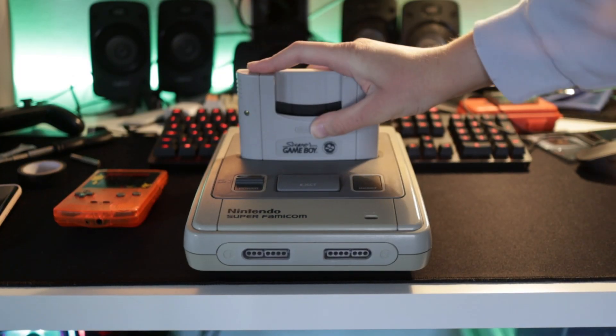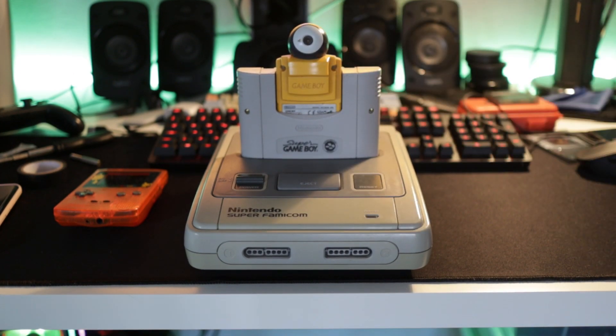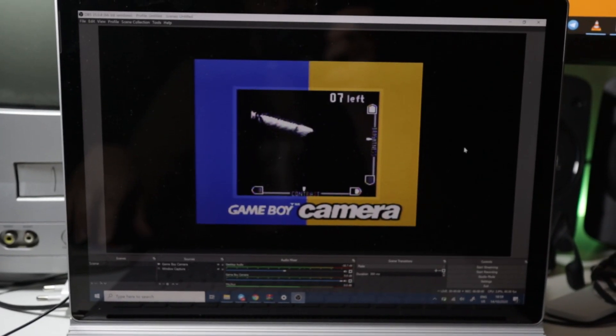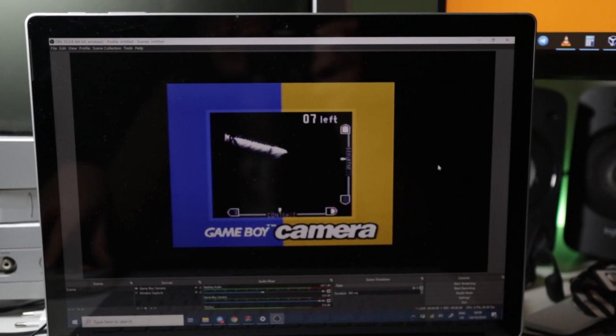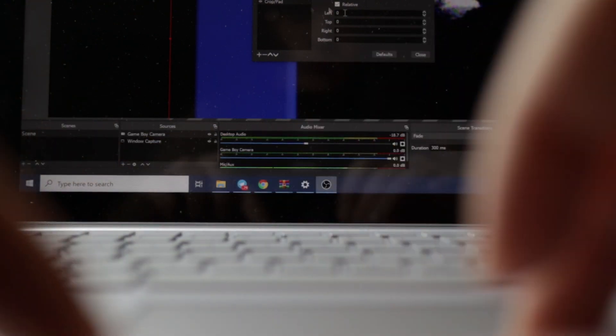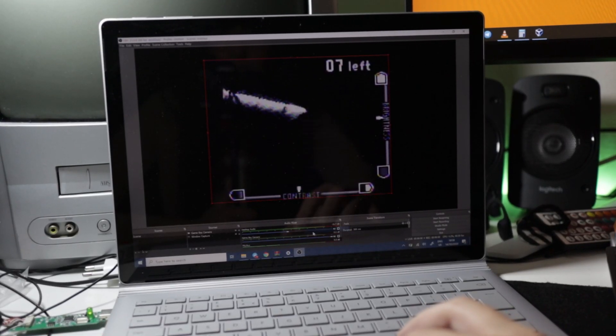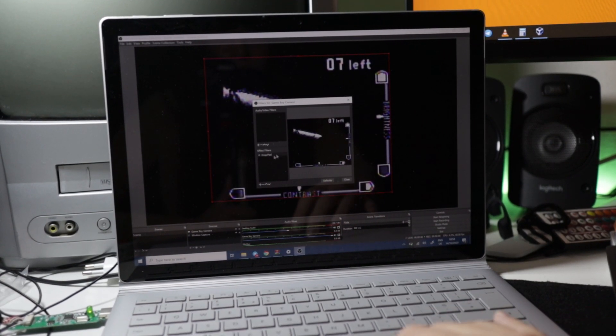Connecting the Game Boy camera to the Super Game Boy, to the Super Famicom, to the Easier Cap, to the computer does produce a pretty decent image. But as you can see, it has a really big border around it, so we're going to use the OBS crop feature to fix that. And that's it — we now have a webcam feed. It works.